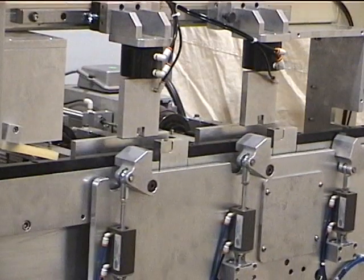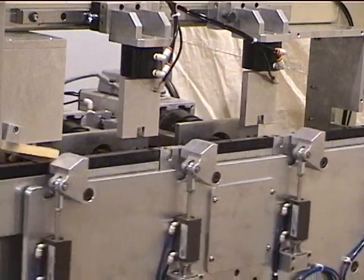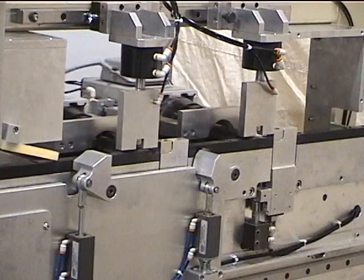The machine is shown here in a normal cycle without parts to see how it operates. Most of the guards as well as the dust collection have been removed for this demonstration.